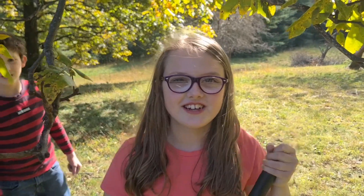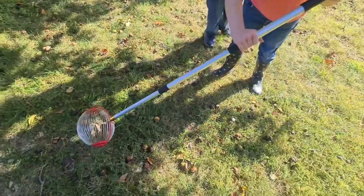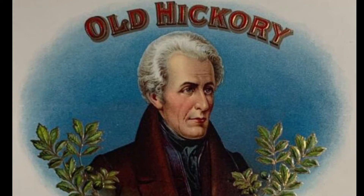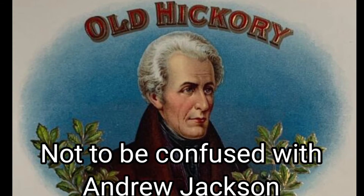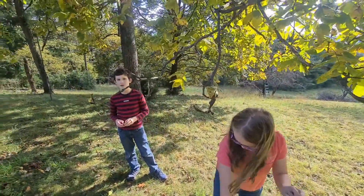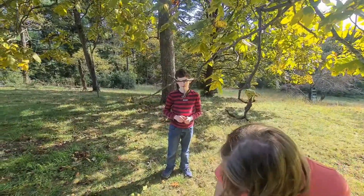Today we're on the Hickory Family Homestead and we're picking up hickory nuts. I want to make a game where I talk about hickory nuts. Okay, talk about hickory nuts.